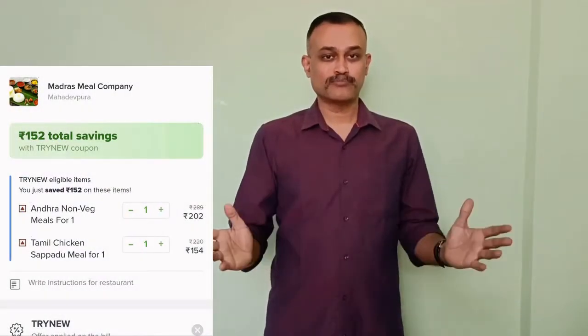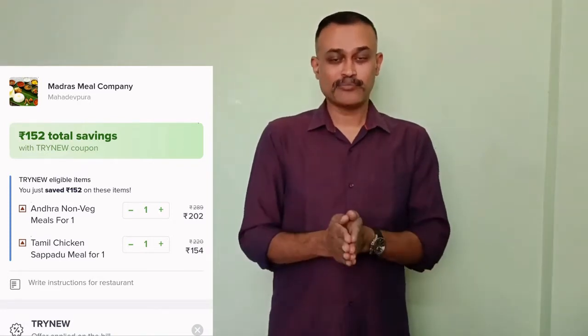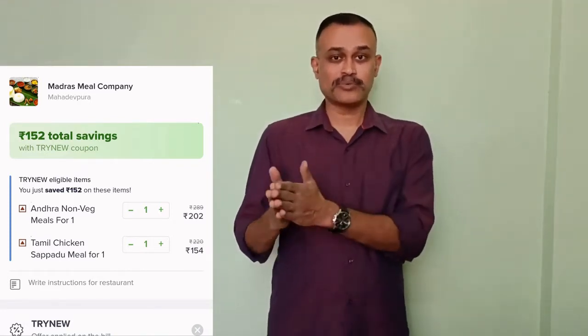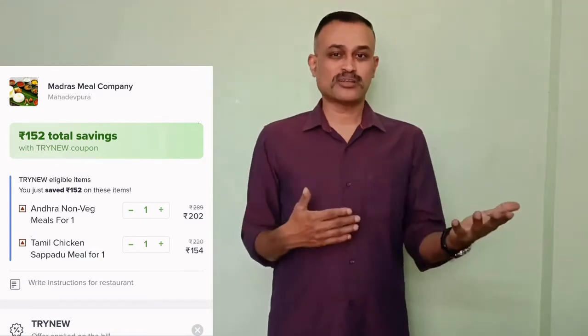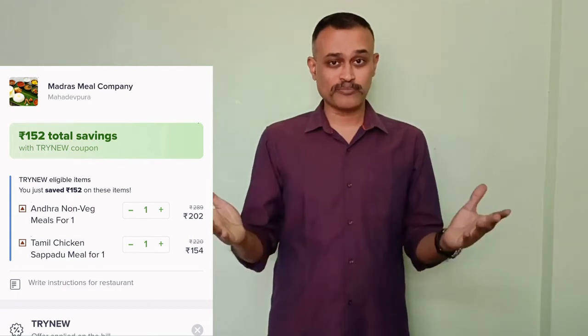Hi everyone, this is Chef Pradeep. Welcome to our channel. Trying to order meals through Swiggy, I came across a company called Madras Meal Company. They have both Andhra meals and Tamil Nadu style meals. So I have ordered both of them.